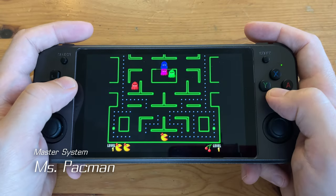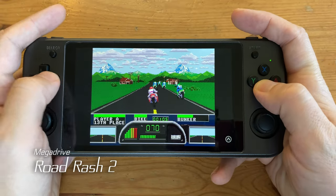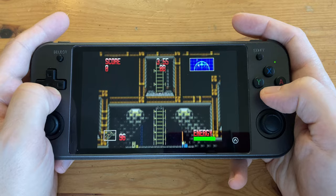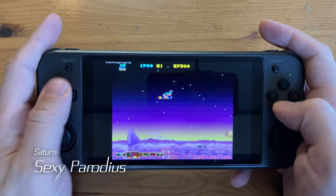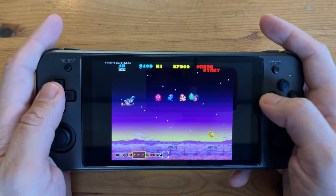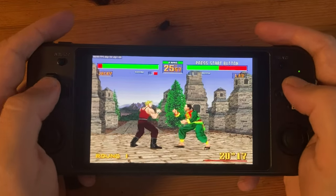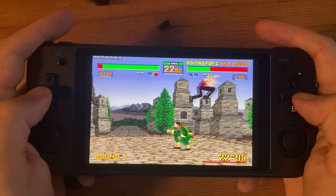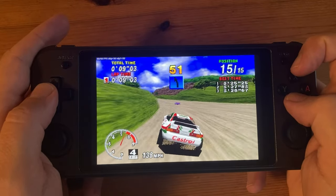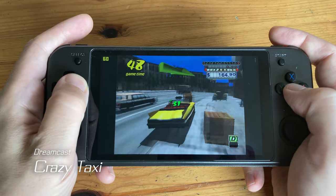Now onto the consoles — the first set is for Sega. Of course the earliest systems like the Master System and the Mega Drive are no problem to emulate. Moving on to the Sega Saturn: 2D games like Sexy Parodius are no problem, but for 3D games like Virtua Fighter 2 we'll need to use frame skip to hit 100% speed, and the same goes for Sega Rally Championship. For the Sega Dreamcast we had it running at 100% speed with no frame skip.